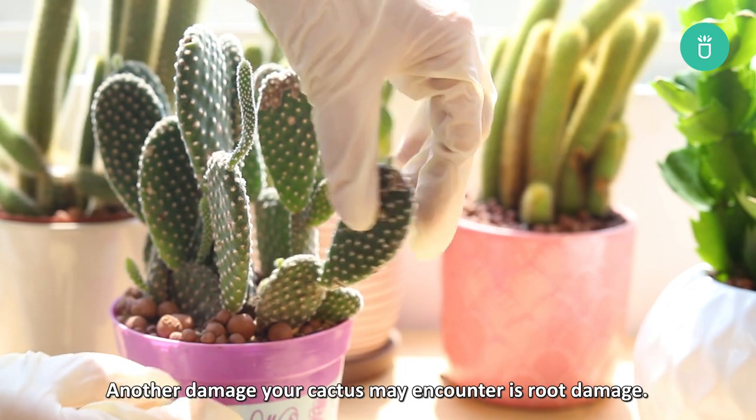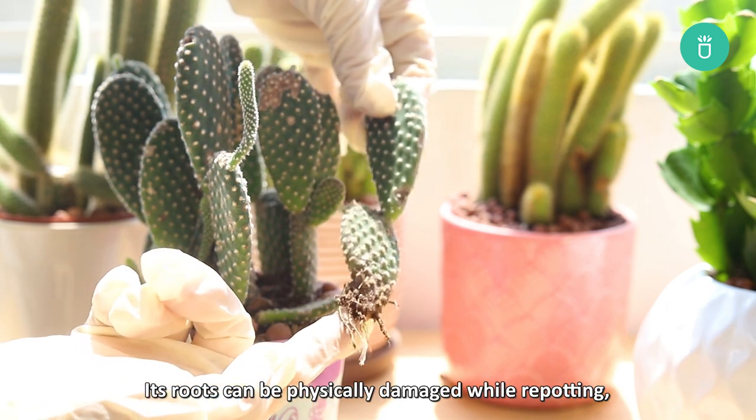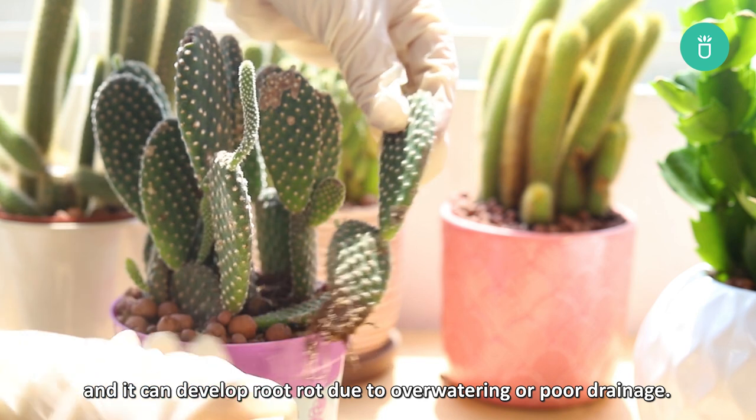Another damage your cactus may encounter is root damage. Its roots can be physically damaged while repotting and can develop root rot due to overwatering or poor drainage.